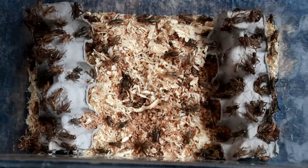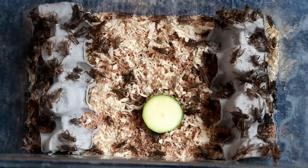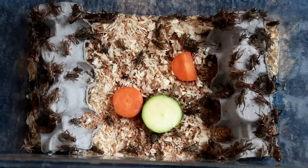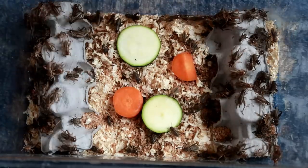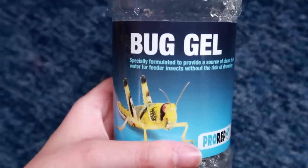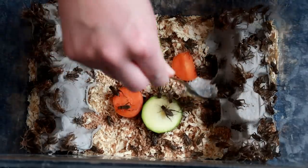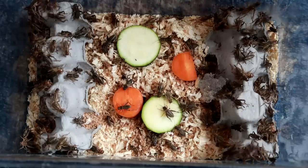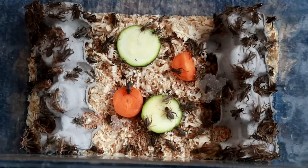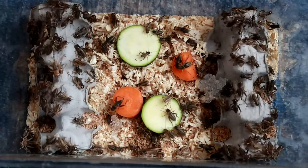I also decided to put in wood shavings for the crickets, so we'll see how that works. I'm going to pop in some courgette and carrot, and I'm also going to add in a bit of bug gel. Although they'll get some hydration from their food, I just want to make sure they're properly hydrated. Just remember, everything you put into these insects goes into your geckos, so make sure you get them as healthy as possible for the best results.